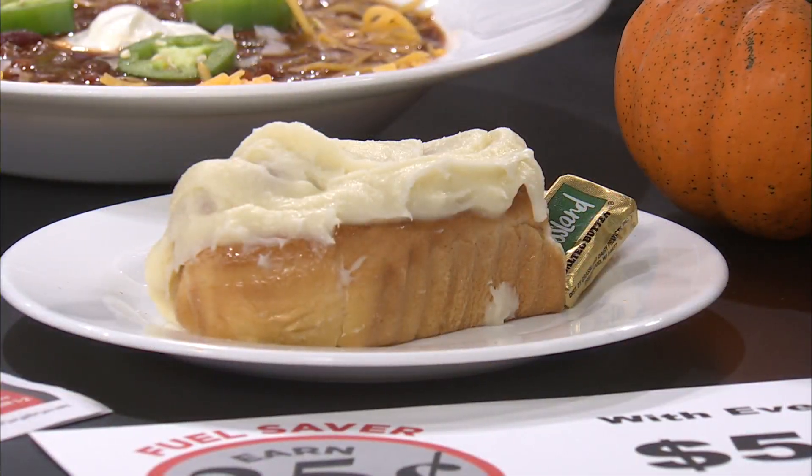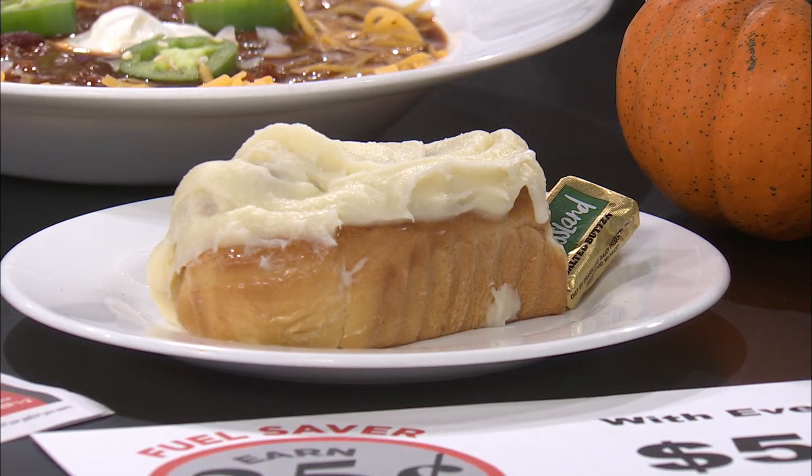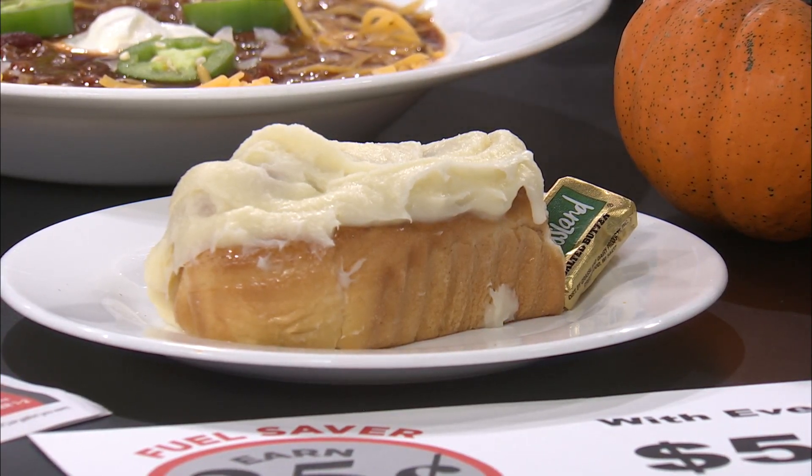Our former producer Kerrigan Arnold was all about cinnamon rolls with chili — it was kind of a must-have, and I had never heard of this. You're gonna have to try it! The cinnamon does a great thing with the chili; it's kind of like chocolate and chili together. The cinnamon roll really works, and of course with cream cheese frosting — you can eat it alongside or dip it in, or pour the chili right over the cinnamon roll.